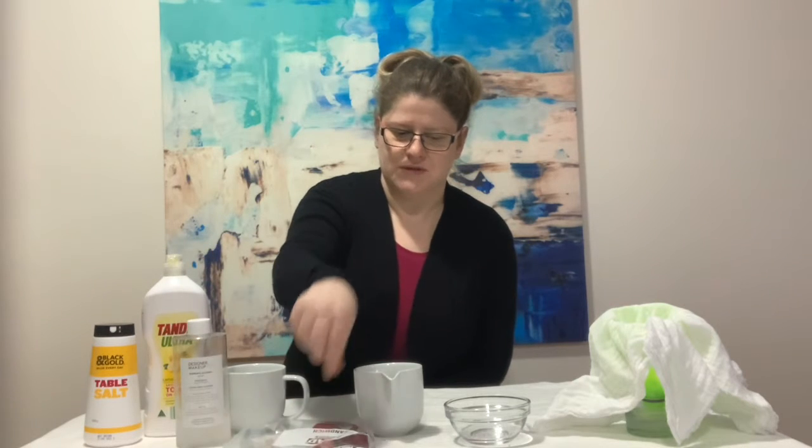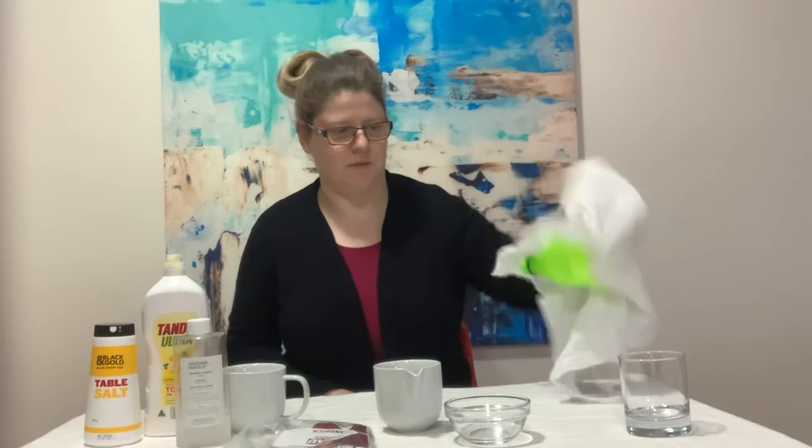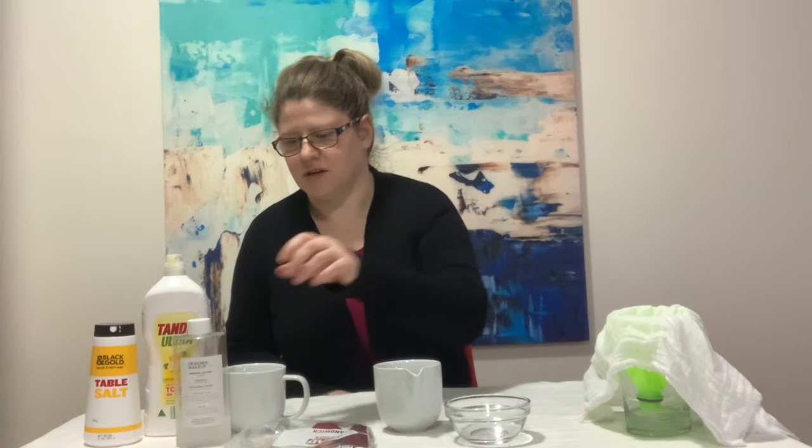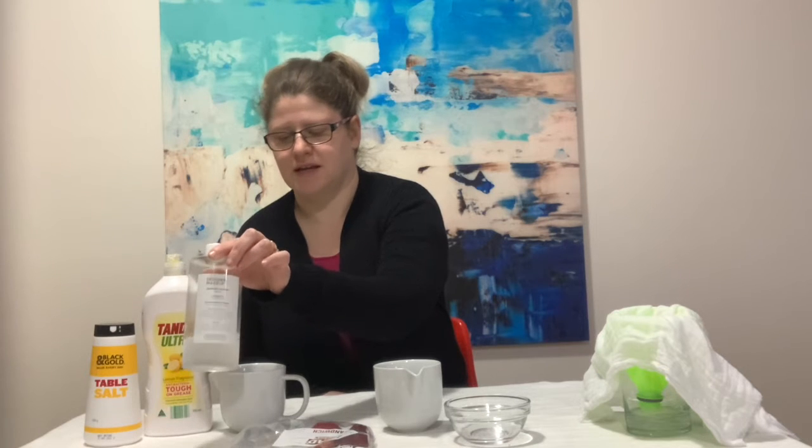First you will need some strawberries, some water, some salt, some dishwashing detergent, spoons, a couple of bowls for mixing, some cheesecloth, and a funnel — but if you don't have one you can do what I've done and just chop off the top of a soft drink bottle — and a clear glass. The final thing you will need is some rubbing alcohol. It might be best to speak to your mum or dad about getting that, maybe from a chemist. This also needs to be super cold, so chuck it in the freezer for an hour or two beforehand.